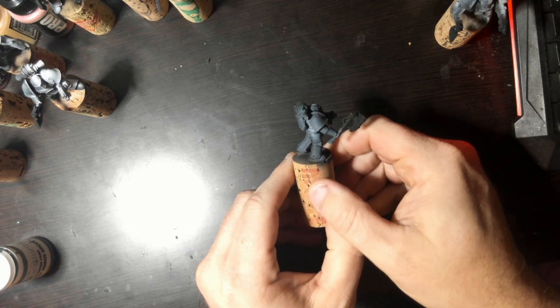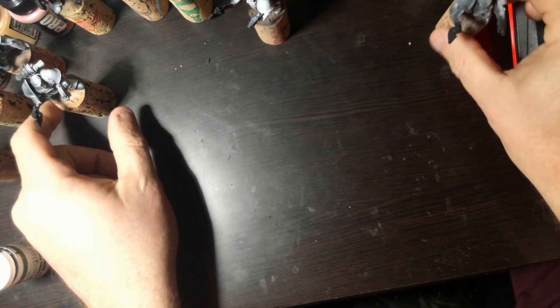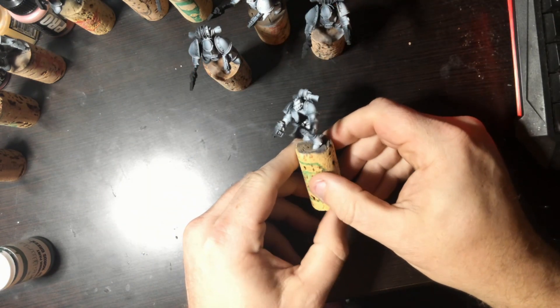These guys have already been base-coated. They've already been Zenithal highlighted, and there are 10 of them. They will be Inductii for the Sons of Horus, as you can tell from the chain axes. You can see they're already based in Zenithal.